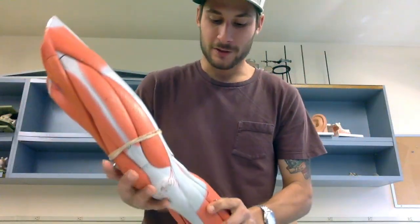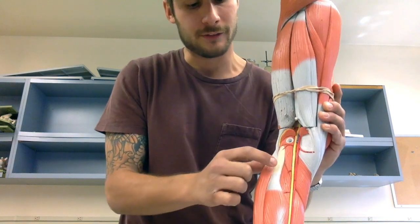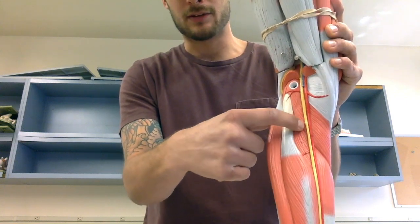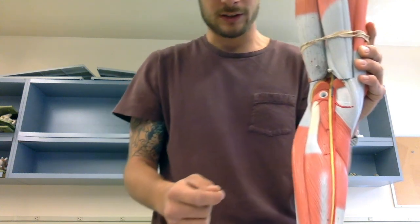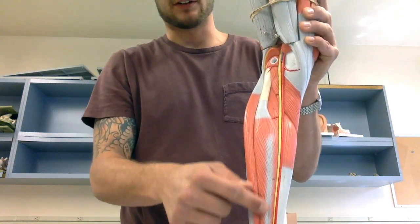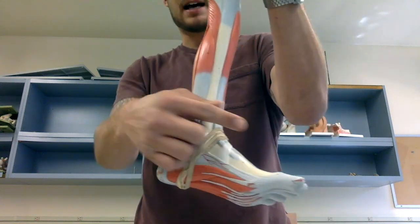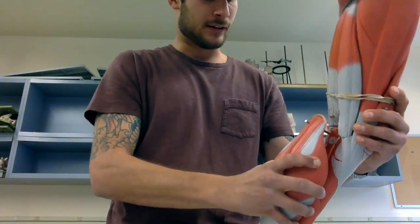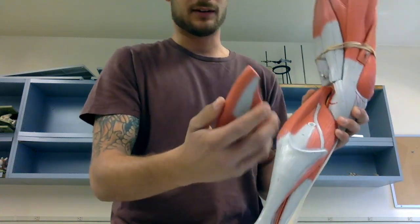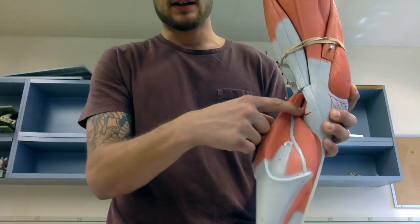Here are some additional posterior leg terms. Removing the gastrocnemius, we can see the popliteus — that diagonal muscle right behind the knee. Just inferior to the popliteus is the tibialis posterior. Then we have the flexor hallucis longus, which is the feather-like muscle in the middle of the back of the leg, and the flexor digitorum longus on the medial side — the same side as your big toe. Finally, the plantaris muscle is deep to the gastrocnemius medial head, with a very long tendon running into a tiny muscle behind the knee.